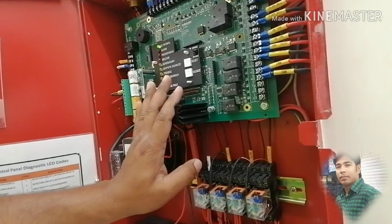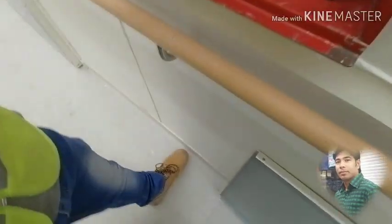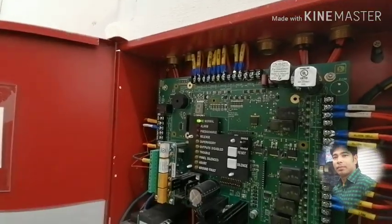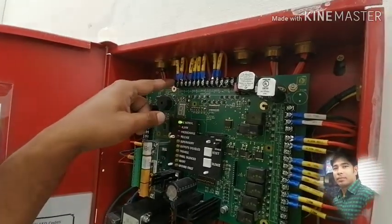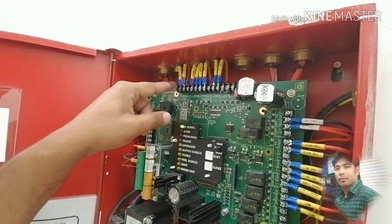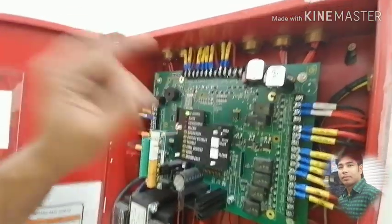Please subscribe. Let's go. I will show you the connection. I will show you the data as a detector.